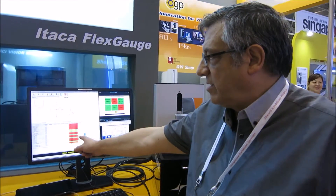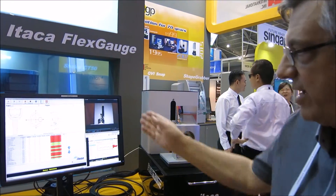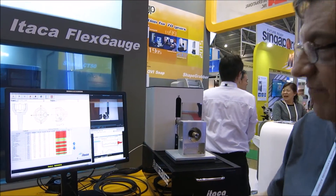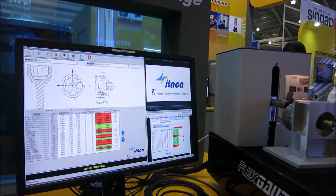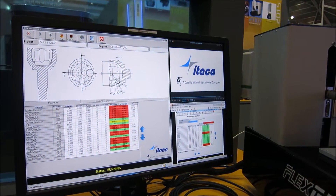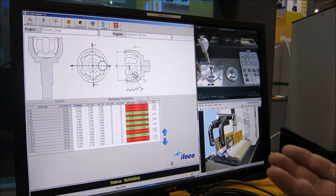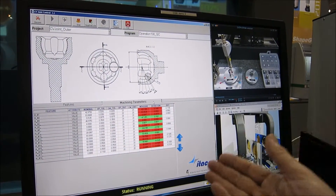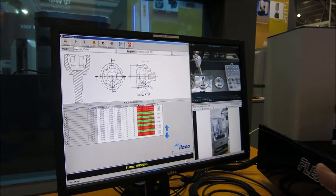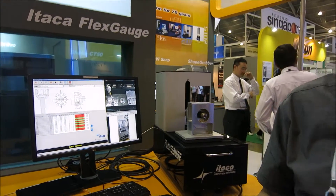Every single dimension will be presented in a single page with a good/bad result. And if the operator needs special feedback data for the machine tool, he can simply go to the second page and have the data for the correction of the machine tool, which can be directly input into the machine tool parameters to center the accuracy of the process.